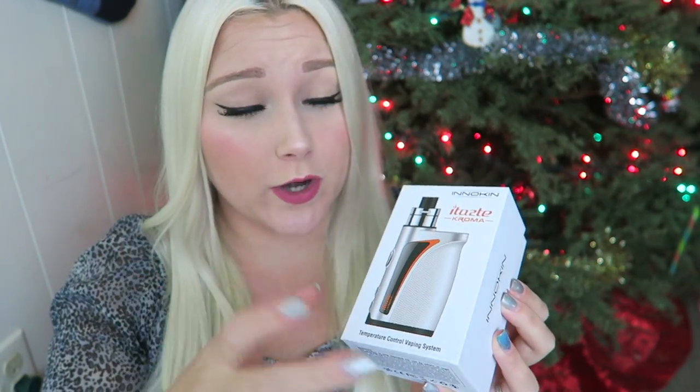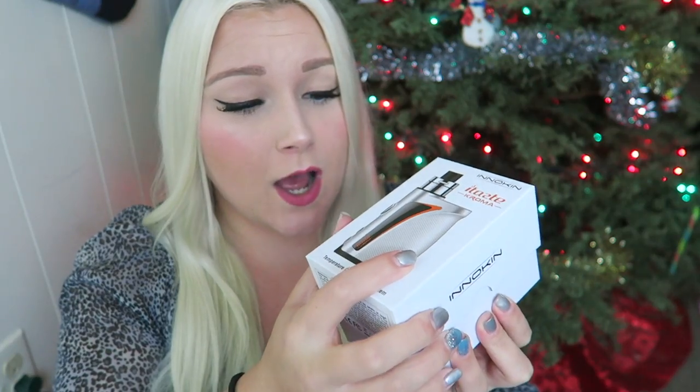Today we're taking a look at the iTaste Chroma. This is trickery — I almost thought it was an all-in-one. I was so excited, but it's not. It's more of like a receded tank deck, but here it is.